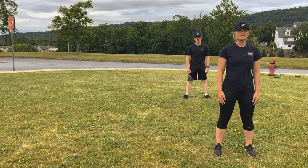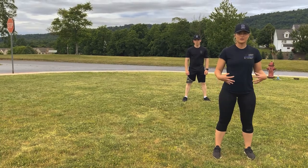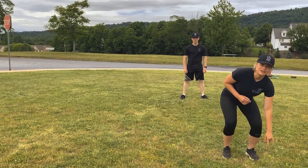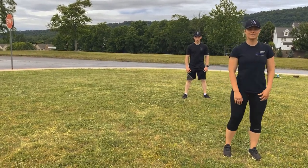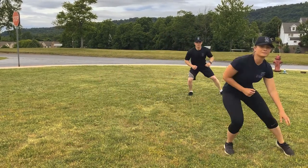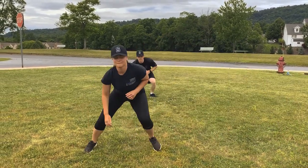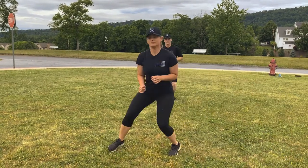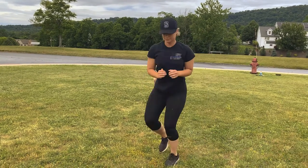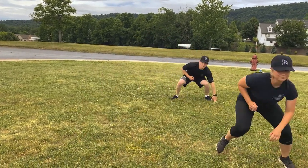Our next cardio exercise is the athletic shuffle. Bend down a little, shuffle to the side, touch the ground, shuffle back, touch the ground. We're going to do that 10 times. Let's go. 1, 2, 3, 4, 5, 6, 7, 8, 9, 10.